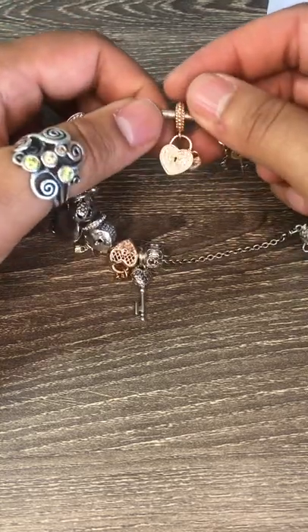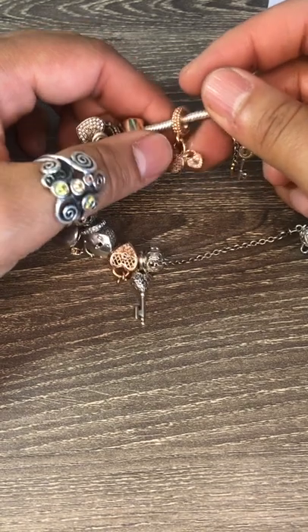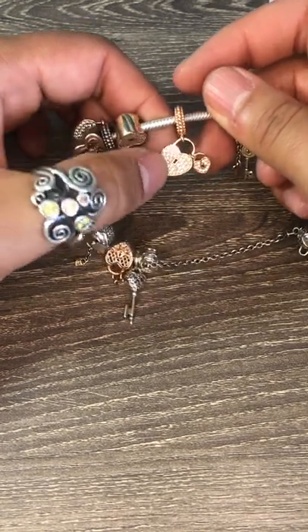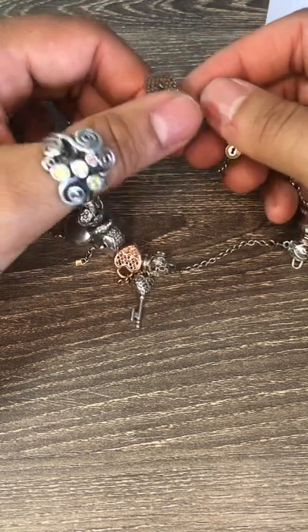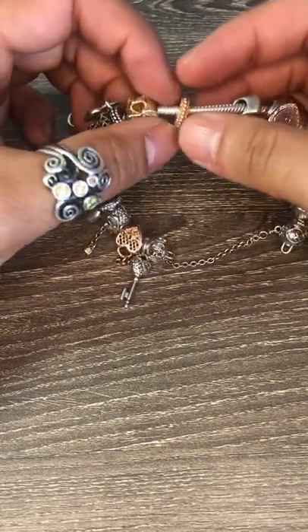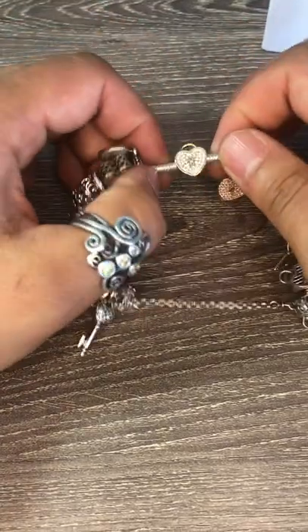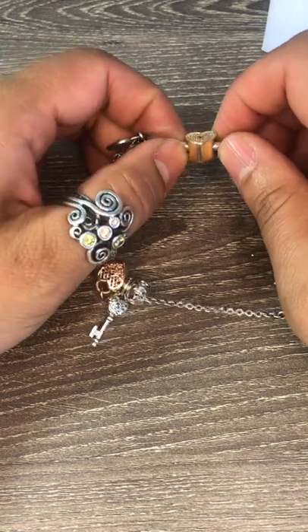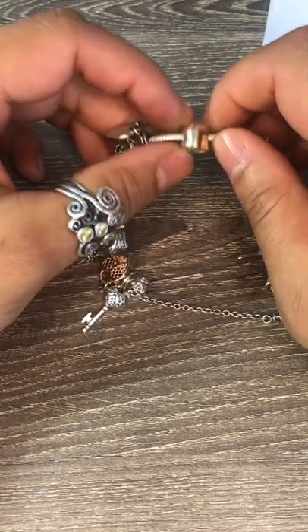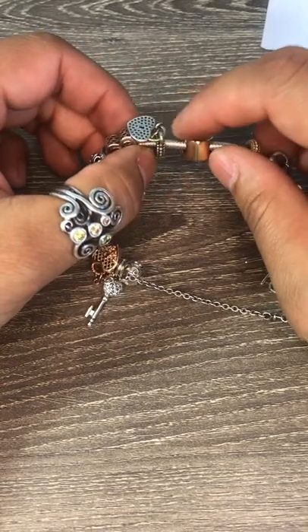I've got the rose gold pave double dangle heart lock charm, the other side is plain but it's got the rose gold detailing on the bail. And then I've got my pure gold charm with CZ on the face of the lock itself — it's one of my gold charms.